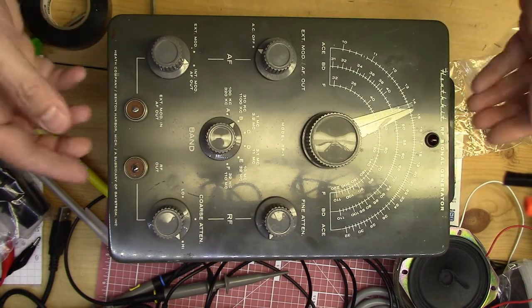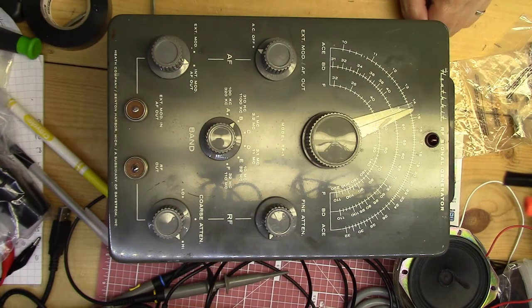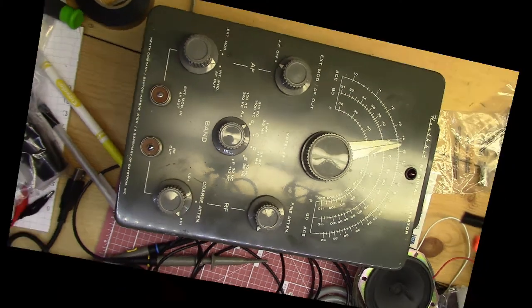There's just two screws in the back, and this kind of just pulls apart, so I'm going to do that and we'll be back in just a minute.